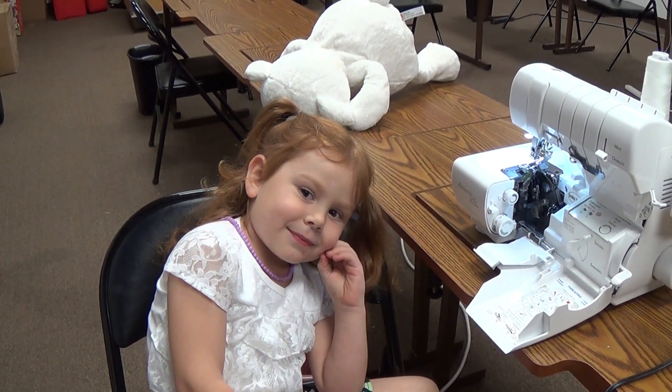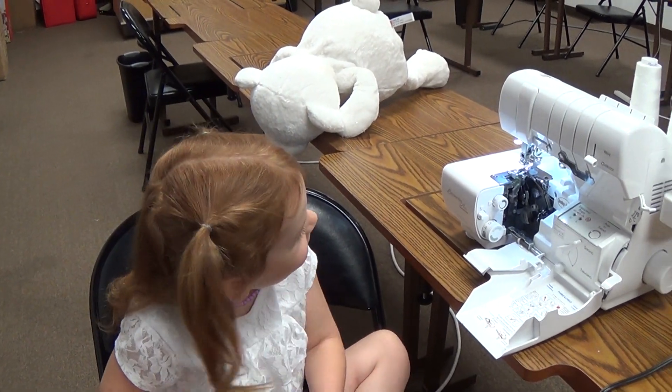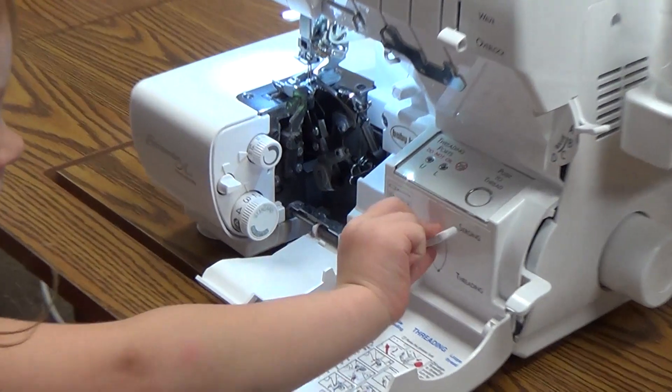Okay Meadow, so we're going to show these nice people how easy it is to thread this Baby Lock serger. You remember what you're supposed to do? Uh huh. Okay, show me.